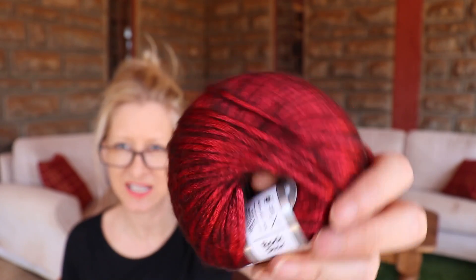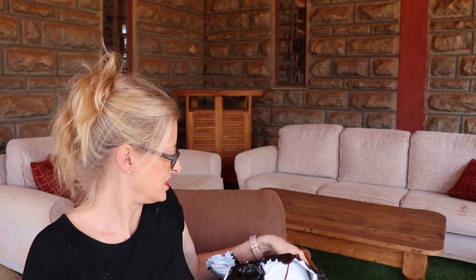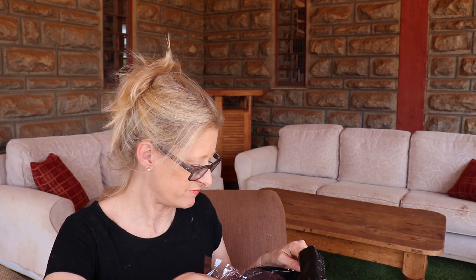Who knows why a girl like me would be buying a color red like that? Christmas! Got to be prepared. So Rock Star — the bag looks a bit mangled.